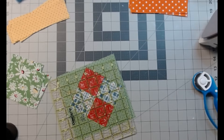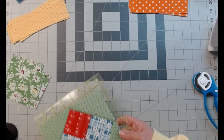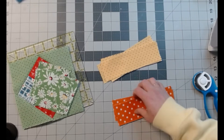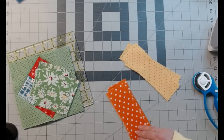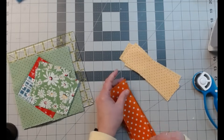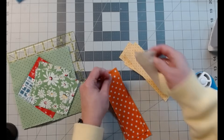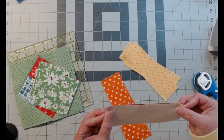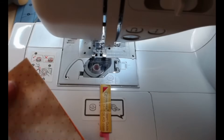Now we're going to lay that to the side and move on to our border. We're going to take these two — I've got four of each, two different colors. They are 2 inches by 6 and a half inches. We're just going to sew these down, one to each other, four sets. I'm just going to pull them from my hands and sew those up.